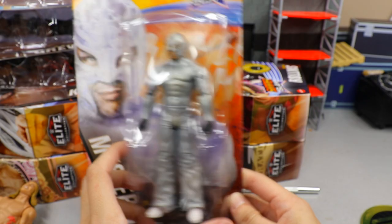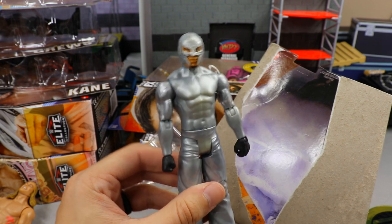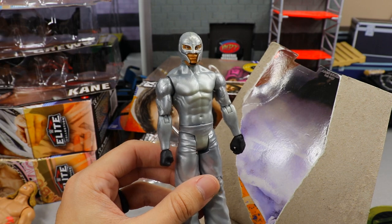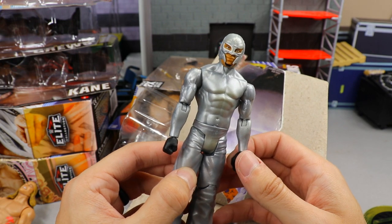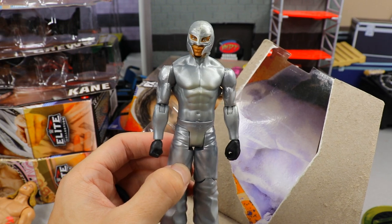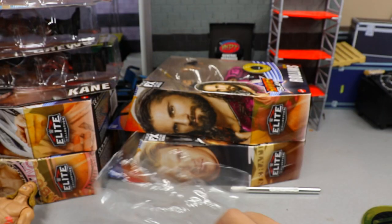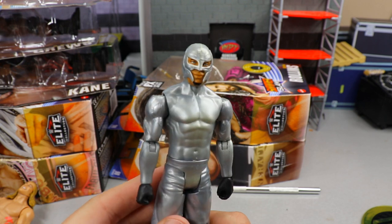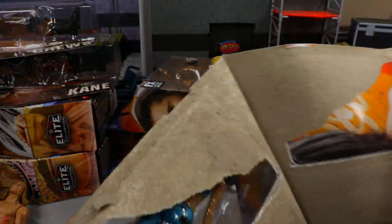Time to unbox probably the worst basic in this video — Silver Surfer Rey Mysterio. They took the second version of the Rey Mysterio head sculpt, painted it silver, and took the first version of the Rey Mysterio basics and just painted everything completely silver. This figure is just not detailed whatsoever — one of the worst figures of the year. I think I want to use the head and make a silver mask attire or something, but I'm not sure what I'll do with it.